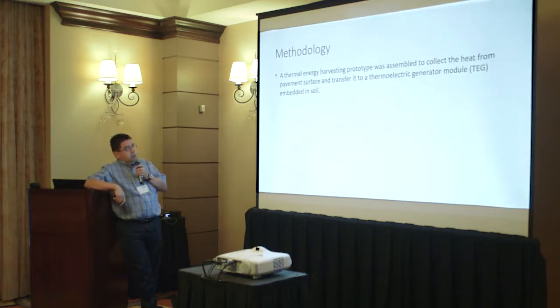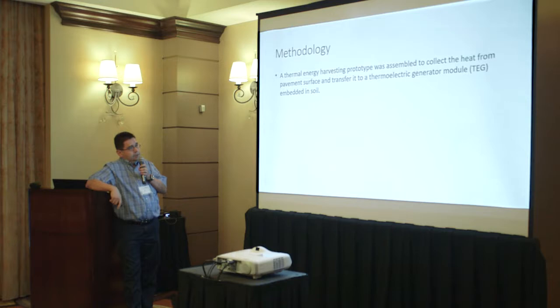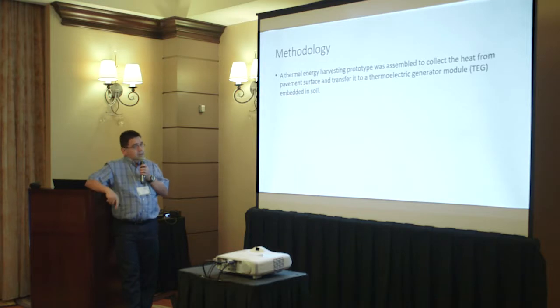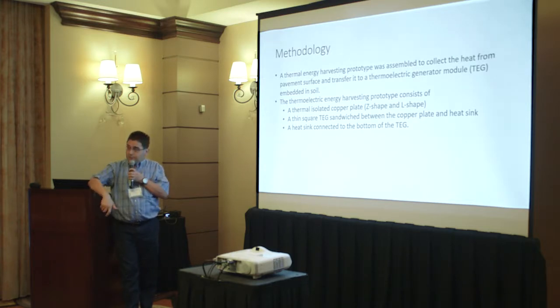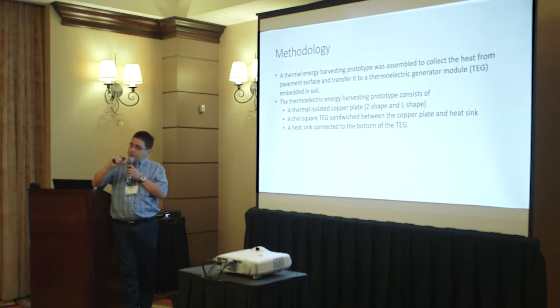Our methodology starts with a prototype that will transfer heat from the surface to the soil where the thermoelectric generator is buried, so that we can create a delta T and harvest the energy to deliver it to the rest of the circuitry. The prototype consists of an isolated copper plate, either Z or L shaped, and a thin thermoelectric generator — a small device sandwiched between the plate and the heat sink.